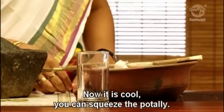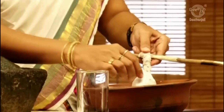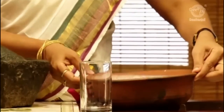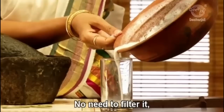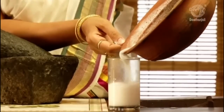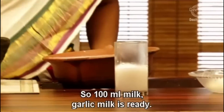Now it is cool. You can squeeze that potel and pour the liquid into a glass. No need to filter it, and no need to add sugar — as such it can be used. So 100 ml of garlic milk is ready.